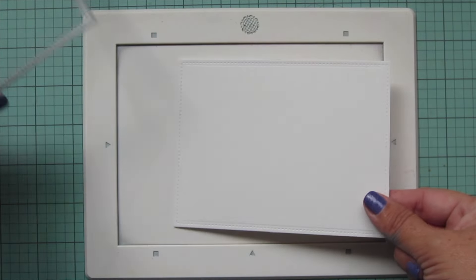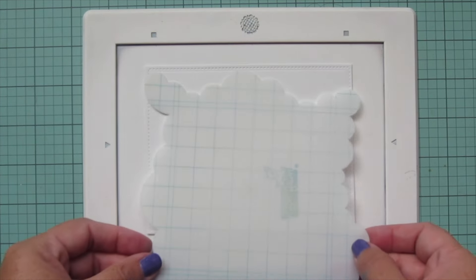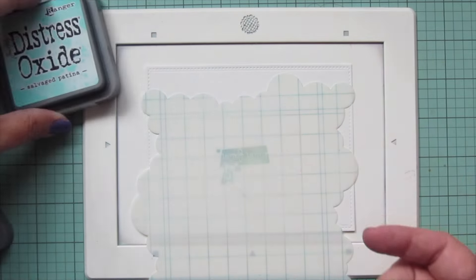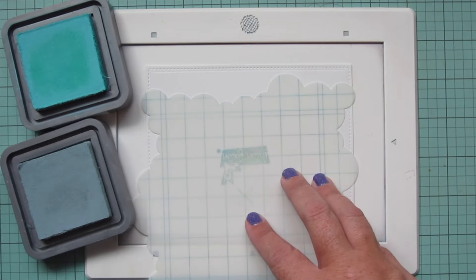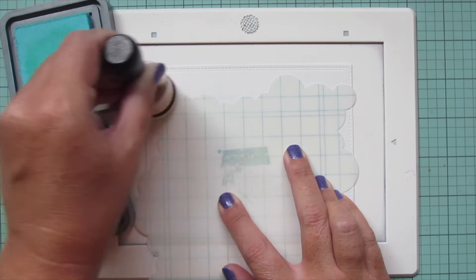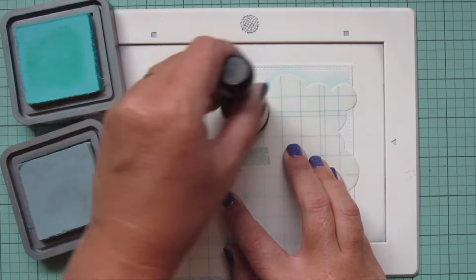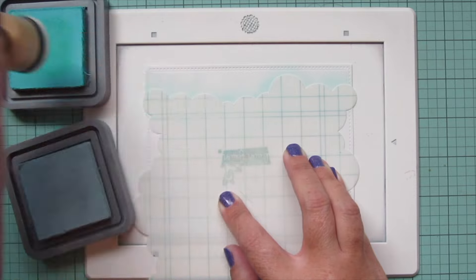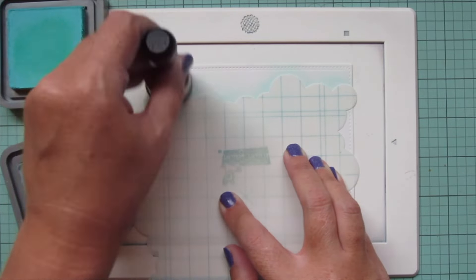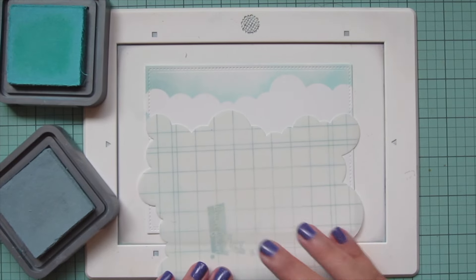For my background, I've taken a piece of Bristol Smooth Surface cardstock and die cut that with the largest of the large stitch rectangle stackables. I'm going to be blending on my background with some Distress Oxide inks. For the sky, I'm going to use the Cloudy Stencil and some Salvage Patina Distress Oxide ink, and then mute that down just slightly using some Speckled Egg to get those dustier tones to match the turquoise shades that I used for the coloring.